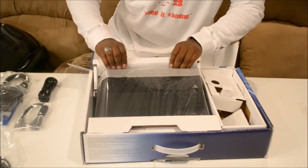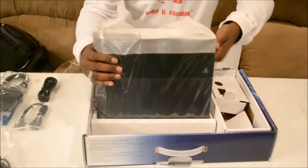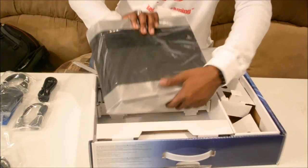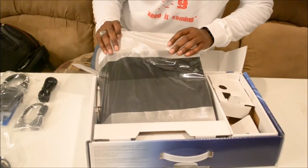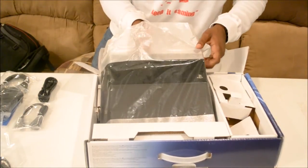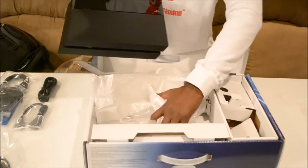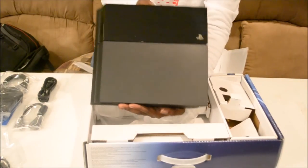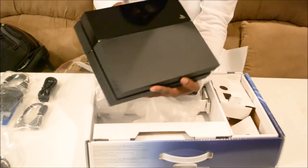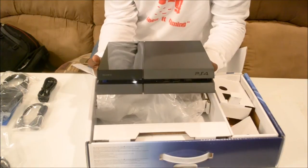And on to the goodness. I'm going to take my time with this one, because as good as it looks to you all on YouTube, it's looking good to me. And here you have it — finally, the PlayStation 4. This is a beautiful, beautiful design — parallelogram design.